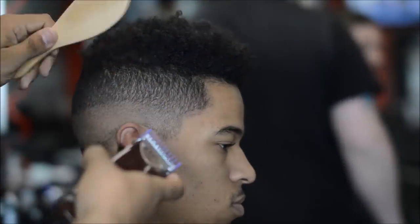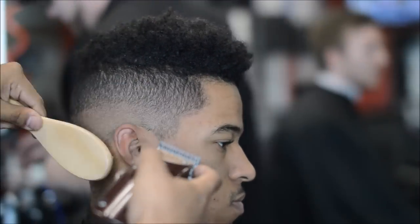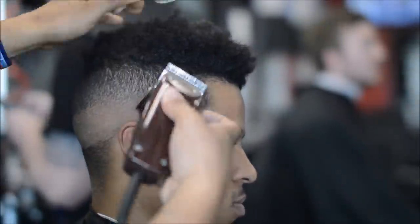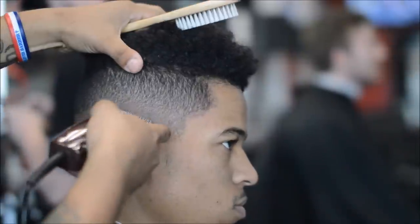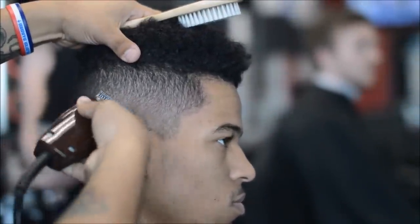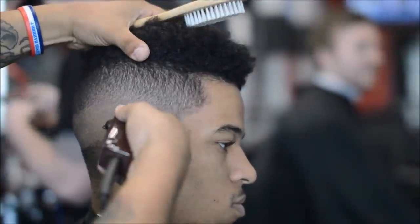I'm working that lever — I close it and you can see there's a bit of a shadow. With no guard, lever open — which is a half — I'm using my corners right there. I'm not flicking; I have the blade on the client's head going through it, and that line is coming out.